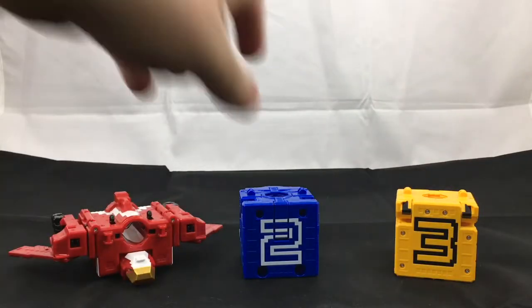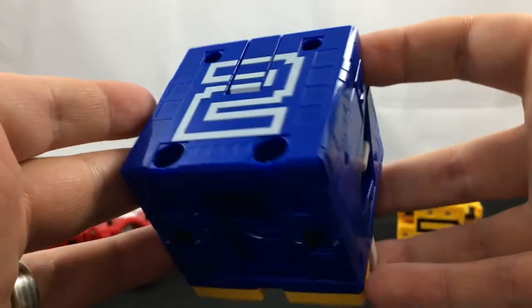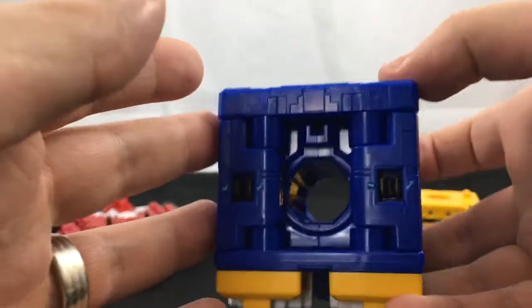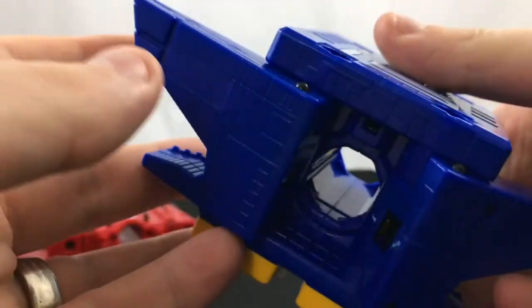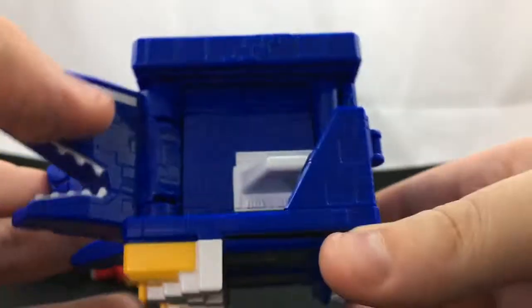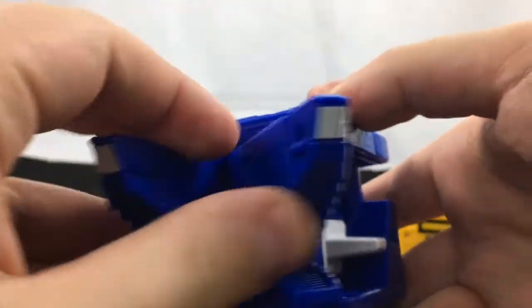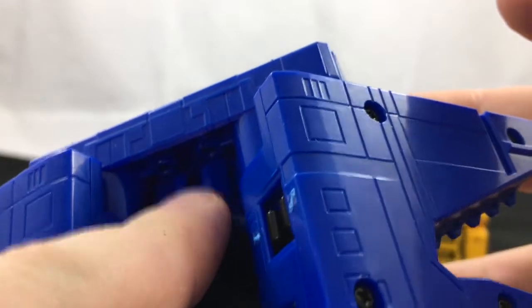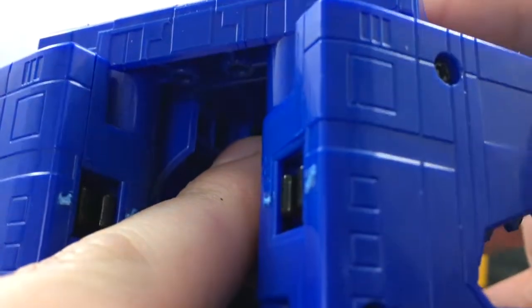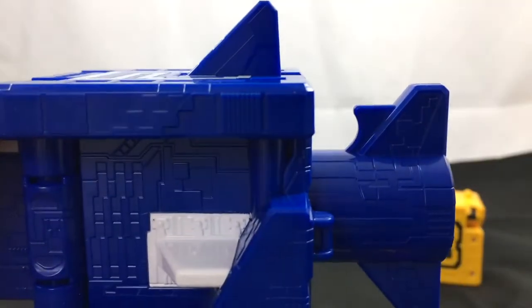Moving on to the shark, which is my favorite of this trio. I like the shark because first of all it's a shark, and second of all it's got a neat transformation where you just pop these bits out on either side and when you sandwich them together it will form the shark head. In addition, when you do that there's this little bit that — when these sandwich together it pushes that in and pops this out, which you can pull out to both make the tail and pop up the dorsal fin.